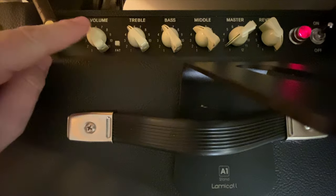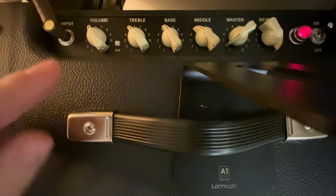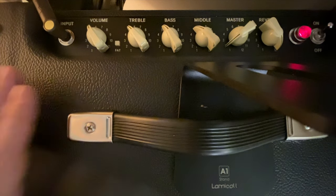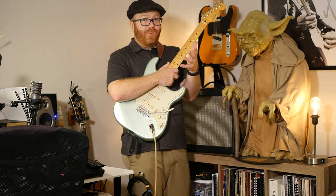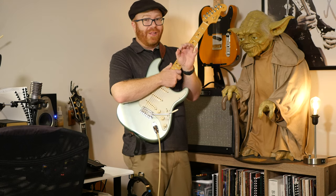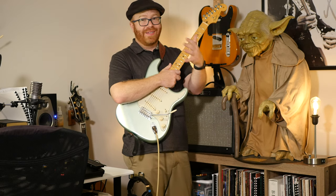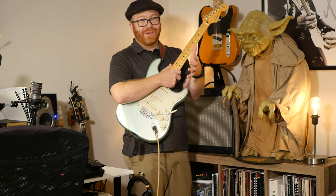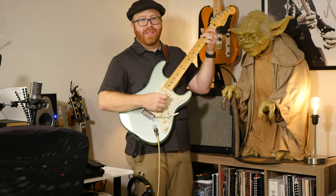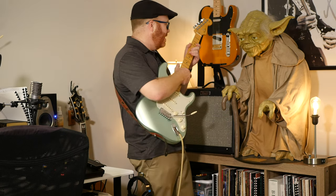Think of the volume knob more like your gain. What I have now is optimized for a Strat at bedroom levels. I can play this in my basement and I won't wake up the house - that's something I've been looking for for a long time: how to get a good sound I can play without headphones in the basement while everyone else is asleep.